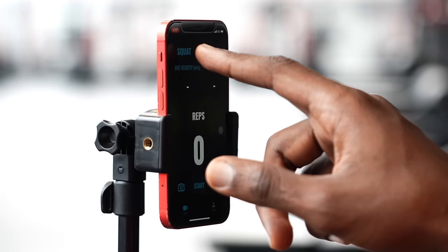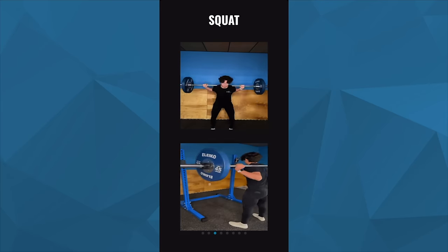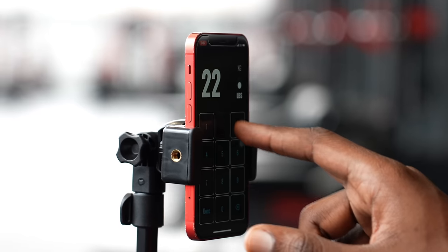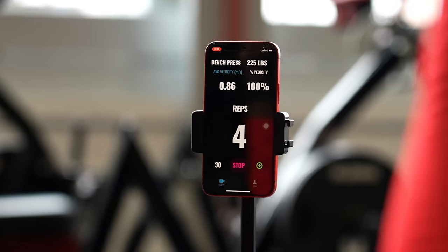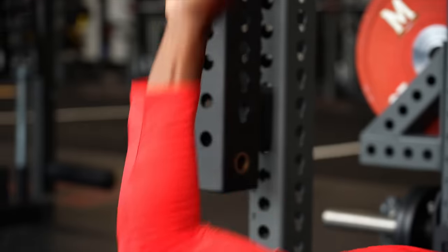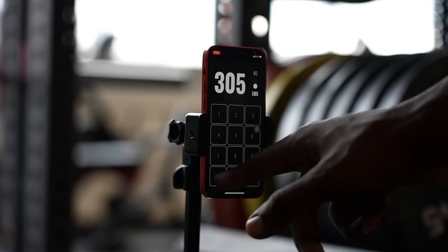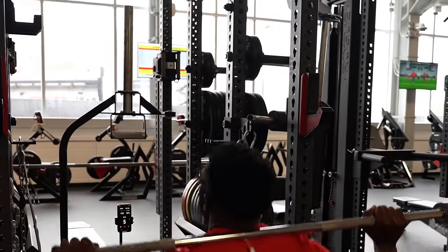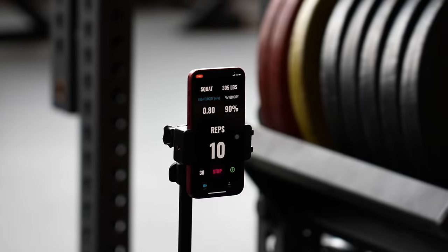The smartphone is changing the way we perform in the weight room. The Leapform Lift Tracker app is the first and only app that tracks velocity-based training in real time. You can take the guesswork out of weight training and use the Leapform Lift Tracker app to record your reps, sets, and velocity of every lift with immediate feedback. Simply download the app, log in, mount your phone on the rack, select your lift, and use the front-facing camera. Stand two to eight feet away, make sure your hands and barbell are visible, and lift off. Download the free Leapform Lift Tracker app now.